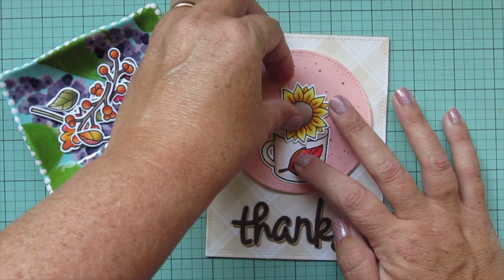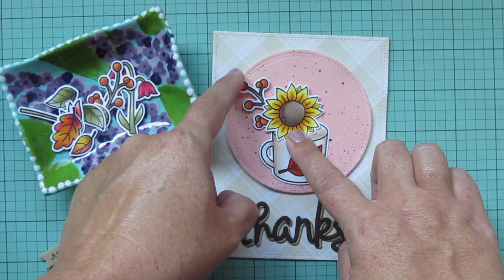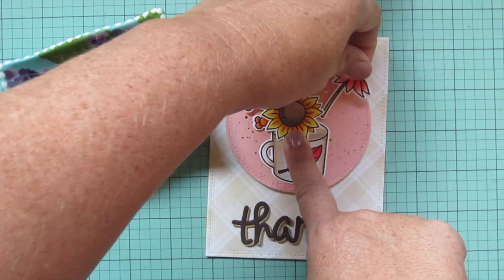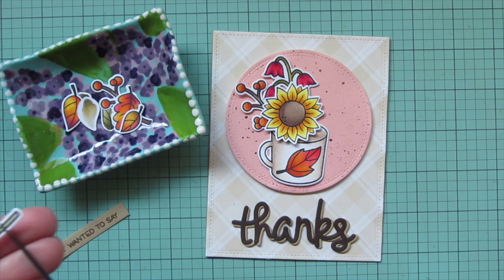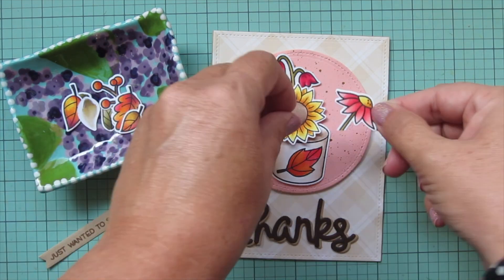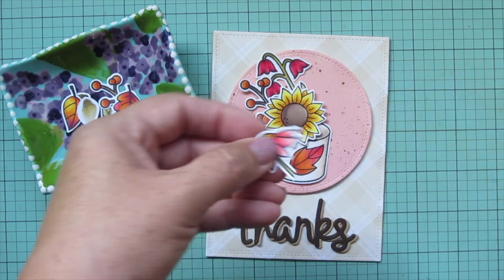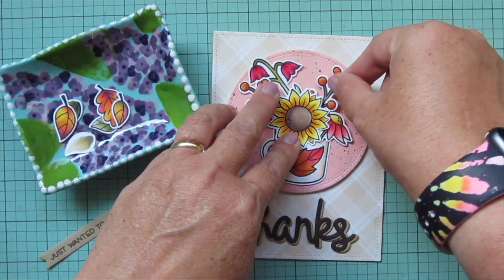I'm starting with the mug since it's the largest element and the base of the whole bouquet, then arranging my flowers and stems into it. I used to work at a craft store as a floral designer, so this was fun to go back to. I did have to trim down the stem of the daisy-looking flower because when I tucked it behind the mug, the petals went behind it too — trimming the stem short let the petals stay in front.